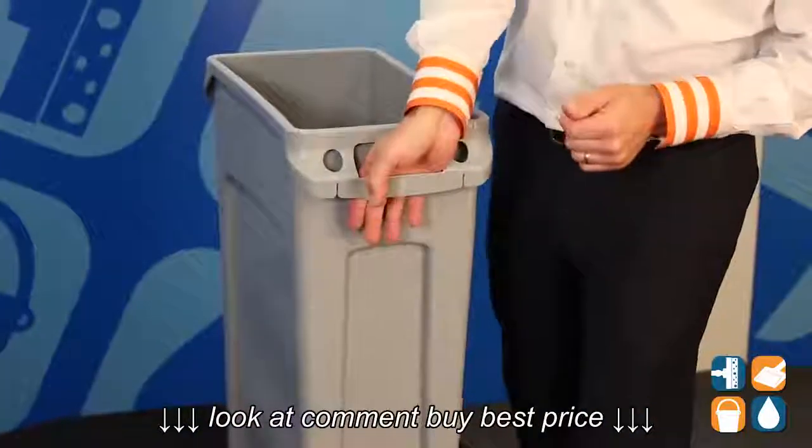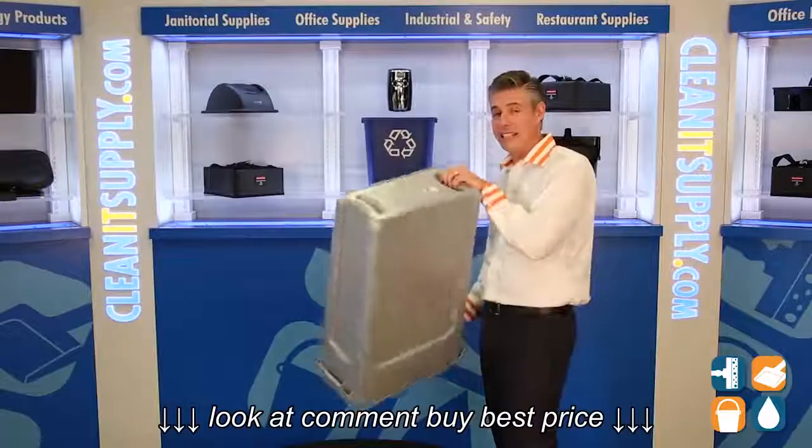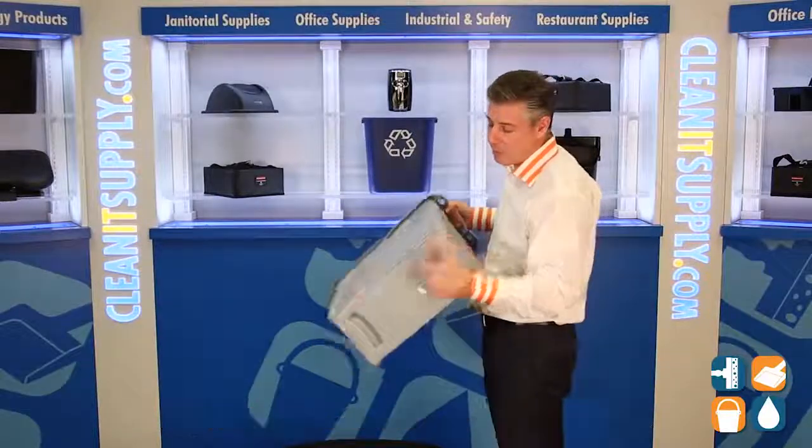For easy dumping, you grab the ergonomic handle, and they put molded-in grab points on the bottom of the trash can for easy dumping. Well thought out by Rubbermaid on both sides.